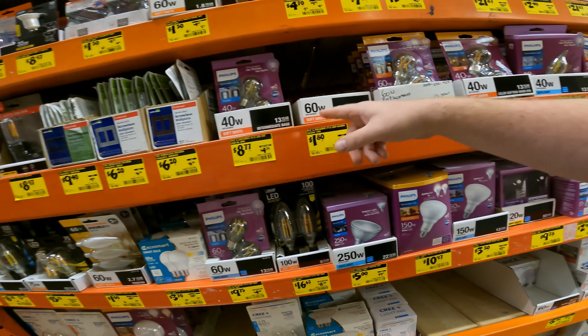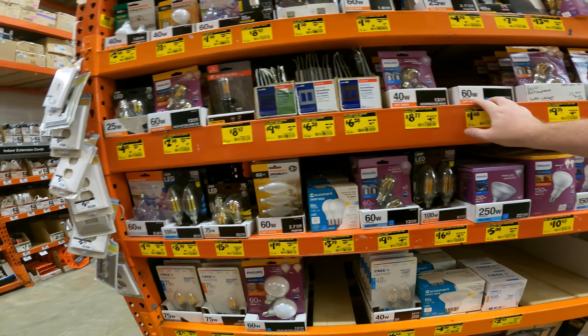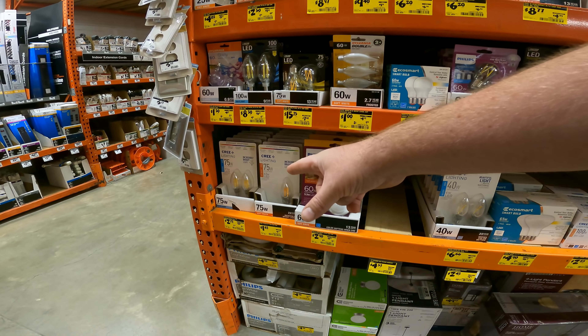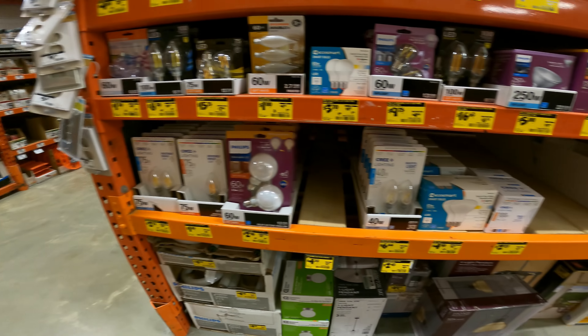$1.80 for 60-watt replacement light bulbs — dimmable, all kinds of stuff, auto on/off. Cree lighting 75-watt for $2.73, down from $10.